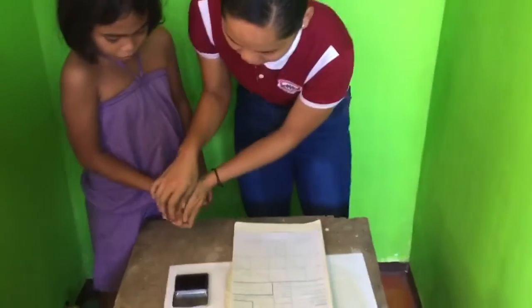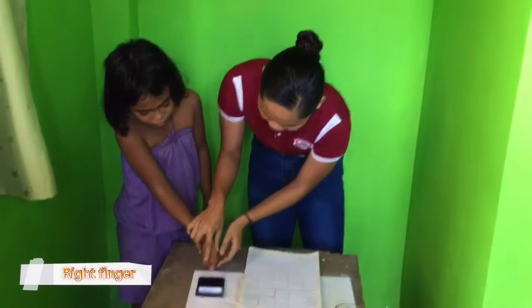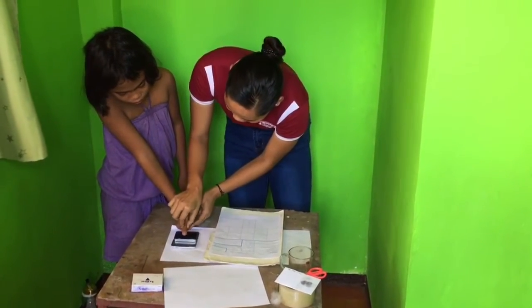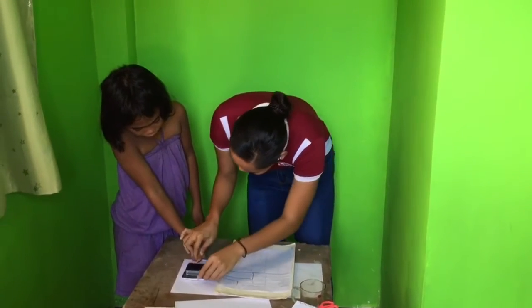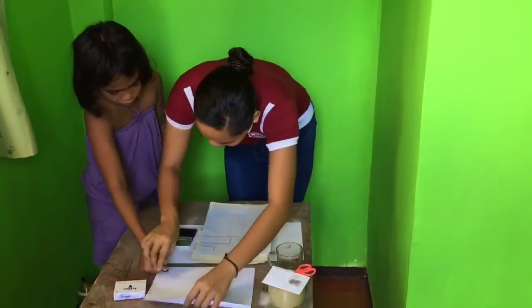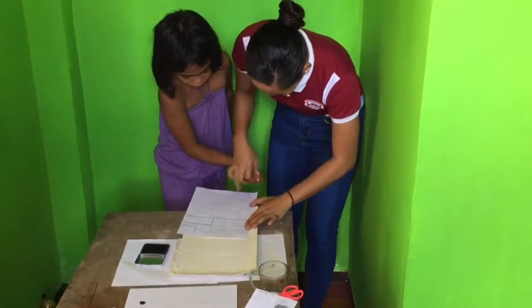Put your finger right here. This is the right finger, so it's the thumb.